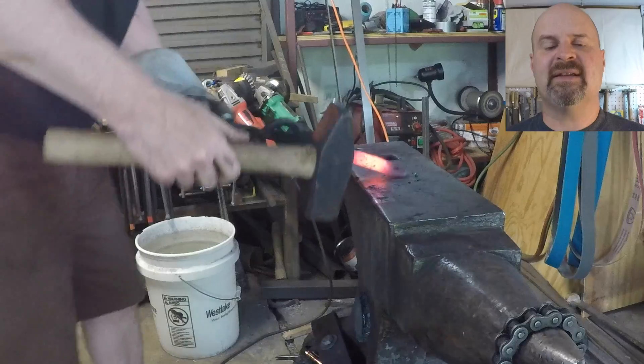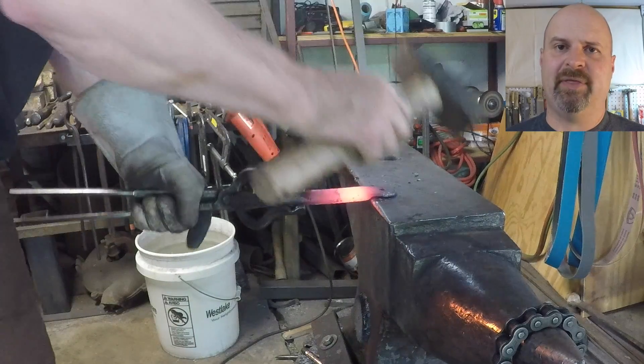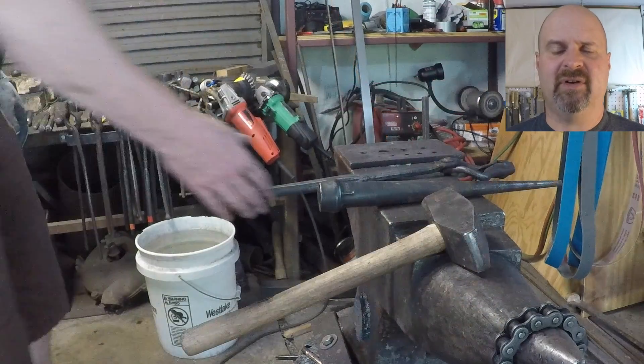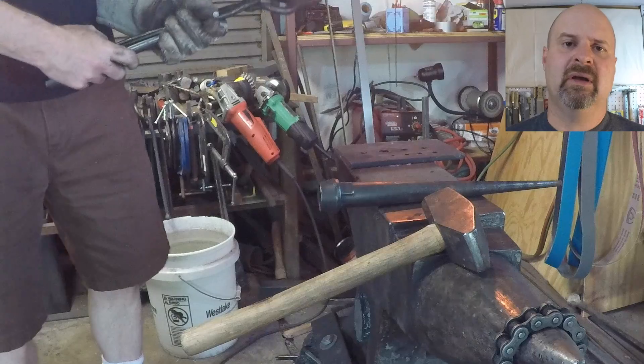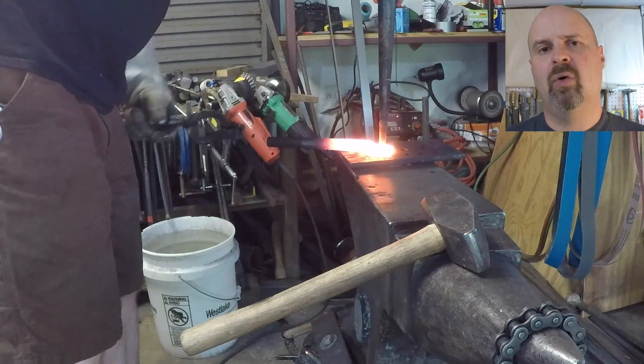Now I'm going to dress the face. Every time that you drift the hole a little open, it drags a little material down through the opener, out the bottom, so you have to turn it over and dress the face after every time you do your drifting. I've got the hole opened up just enough now that I can use my big drift to go ahead and get it opened up big enough that I can finish it on the horn of the anvil.